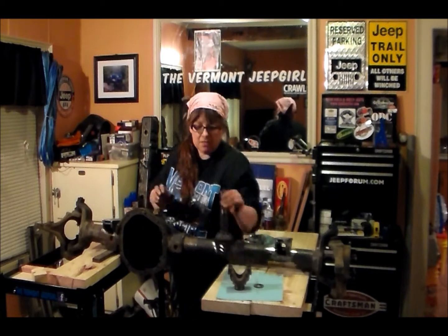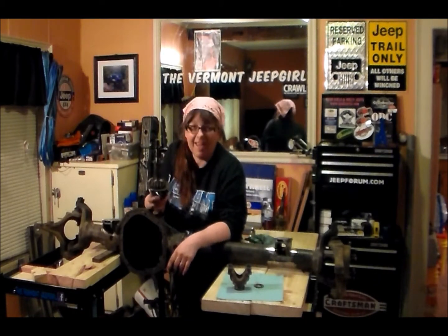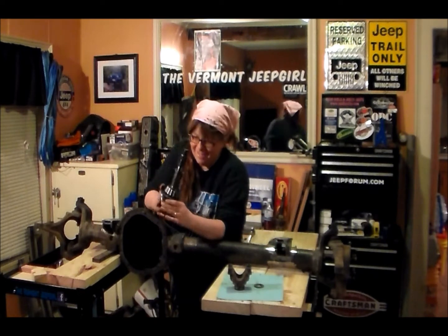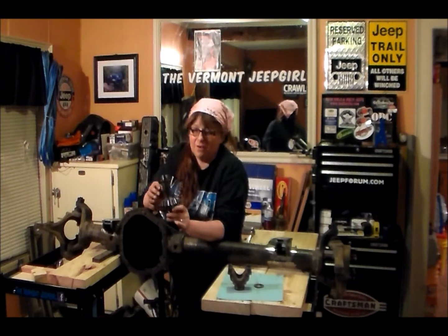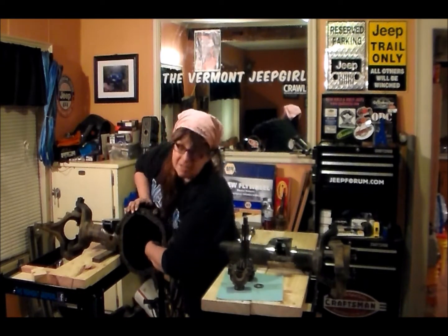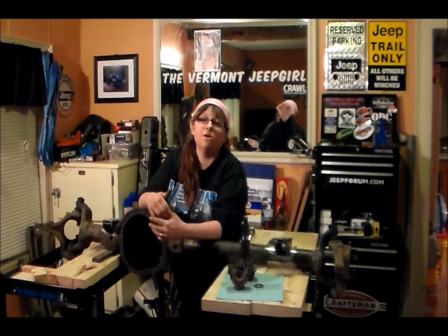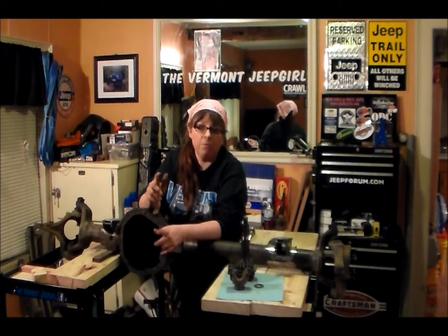Now that my pinion is out — everything's a little greasy right now — the other thing I want to mention is this bearing here has a race, and the race is still inside the carrier back here, which isn't going to come out until I use my brass drift to push that out. Now behind that race is going to be another set of shims. Those shims are also important — we're going to measure those and write them down. Those numbers will be very important when we set up our new gears.